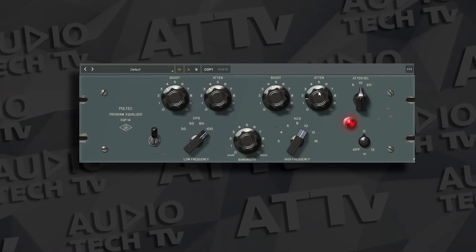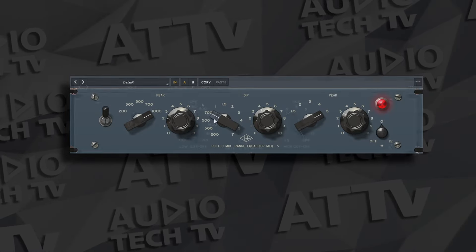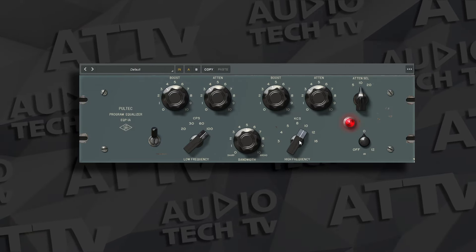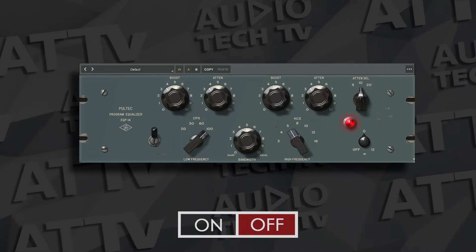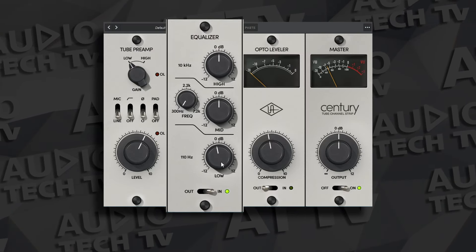The first category is EQ. The UAD Essentials Bundle includes the Pultec Collection, which has three different Pultecs: the EQP-1A, the MEQ5, and the HLF3C. Combine all of these together and you've got some legendary EQs for your projects. Also in this bundle, you get the Century Channel Strip, which has a simple three-band EQ in it.